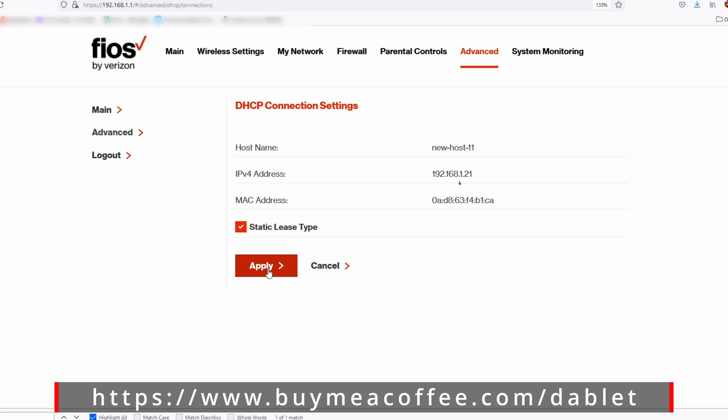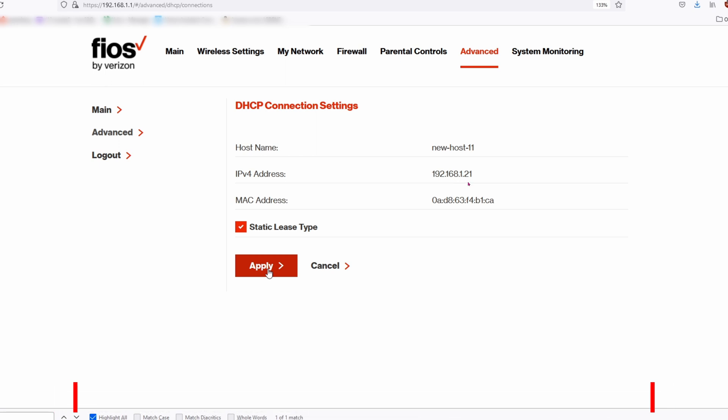Click on Apply. This will make sure that this device with the IP address of 192.168.1.21 will stay the same IP address no matter what. Even after a router reboot, it will stay with the same IP address. Be sure to click on Apply.